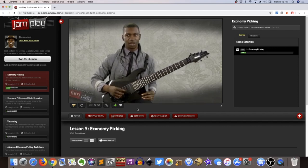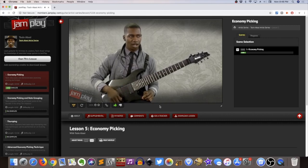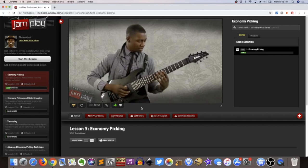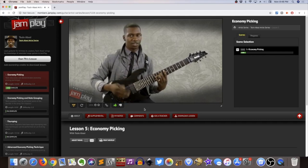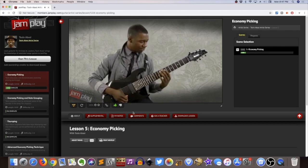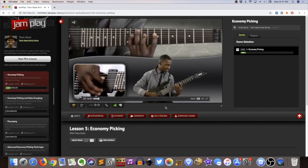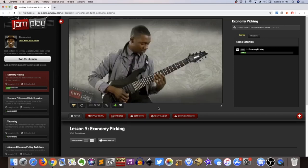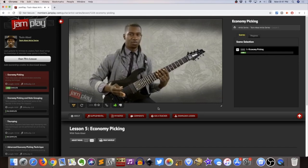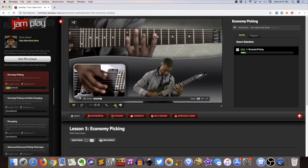What he'll do is just kind of informally — in that conversational tone I was mentioning — take you through economy picking and how he understands it. It's very much like hearing his thoughts on how he plays. That can be good and bad: if you want more structure, this probably isn't the best thing for you. But if you're self-assured, you've been playing for a while, and you really want to get into more detail, then this sort of thing is great. Watching some of this earlier it was really interesting to learn how he understands picking and scales.